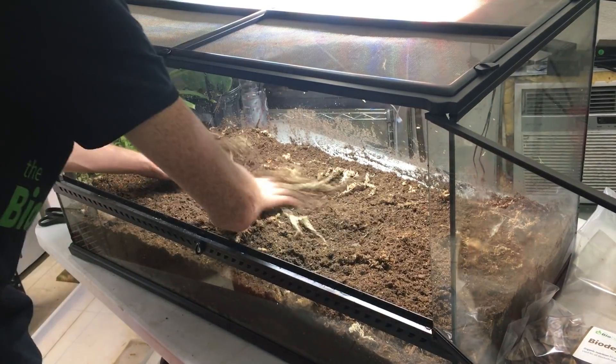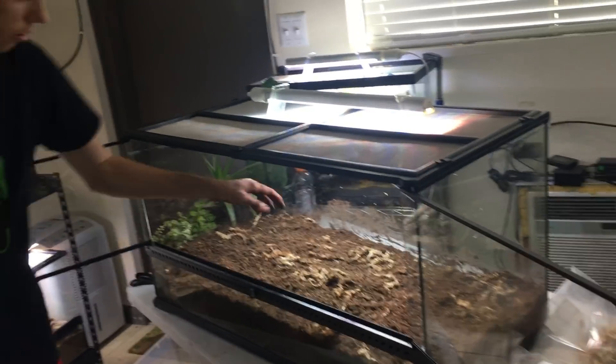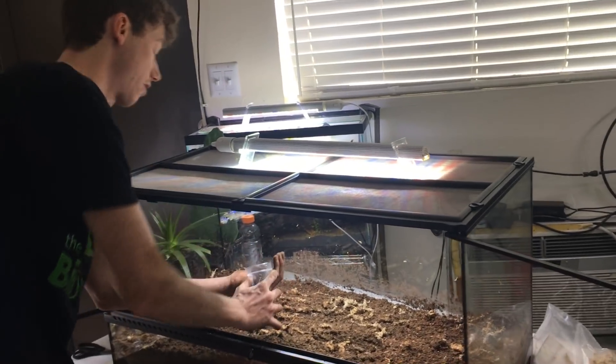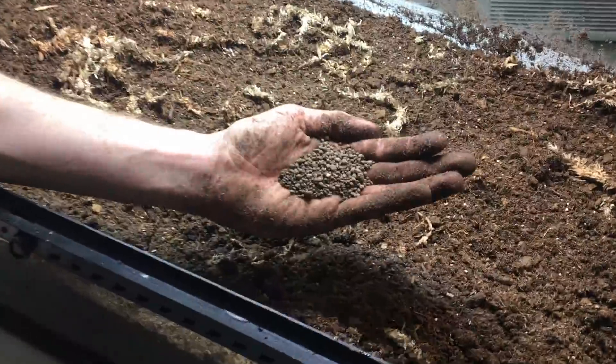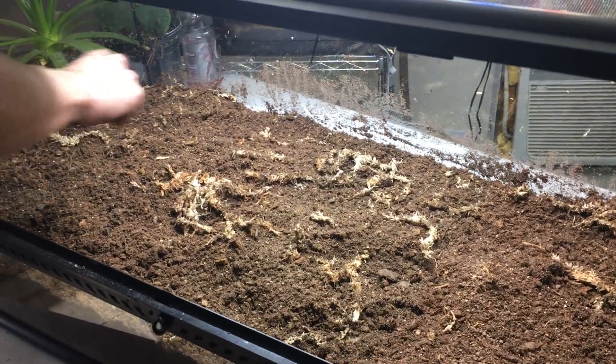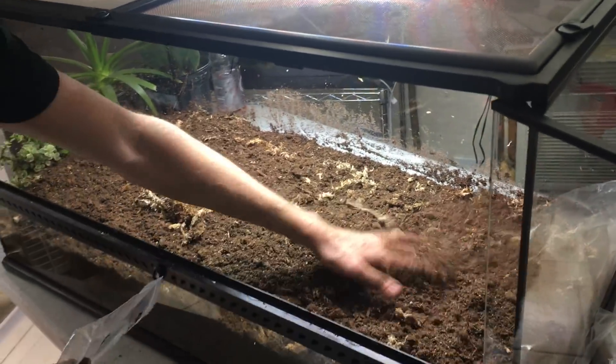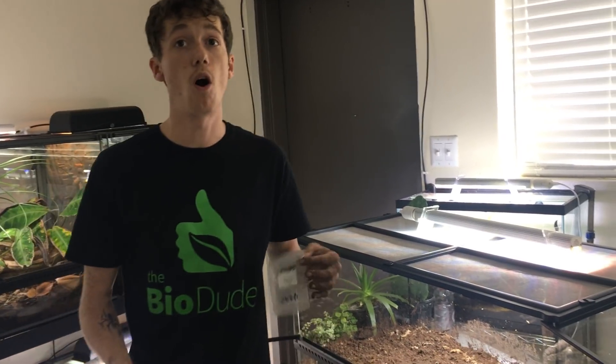After the sphagnum moss is all nice and mixed in, we add in the Bioshock. This is what replaced the bugs in the Bioactive kit. The Bioshock is essentially a combination of archaea and mycorrhizal fungi that work together to break down organic matter. In small granular powder form, it accelerates the decomposition process while having a 4-4-4, 100% organic NPK ratio, which is completely harmless to your reptiles. It helps provide macronutrients for your plants to get acclimated easier and takes away the learning curve of keeping bugs alive while giving you all the benefits of bio.